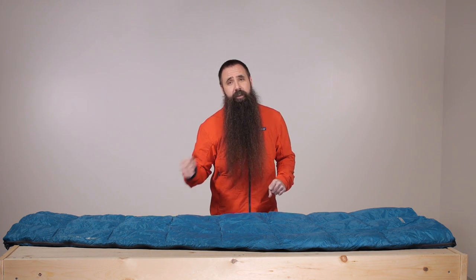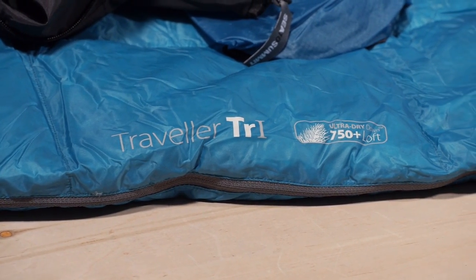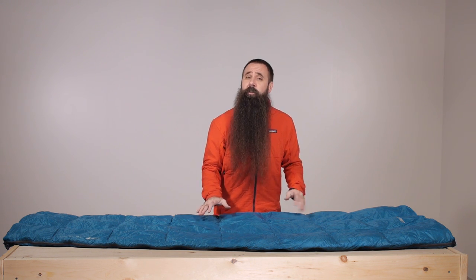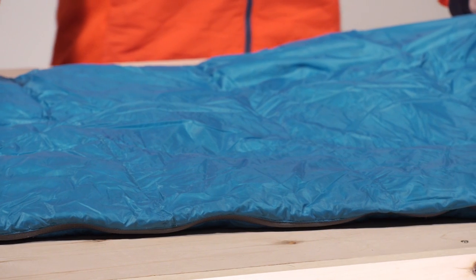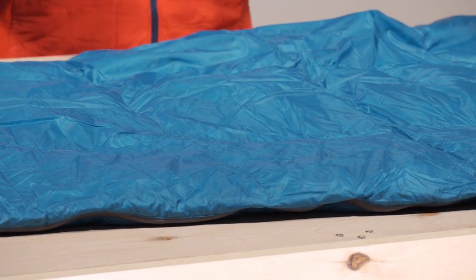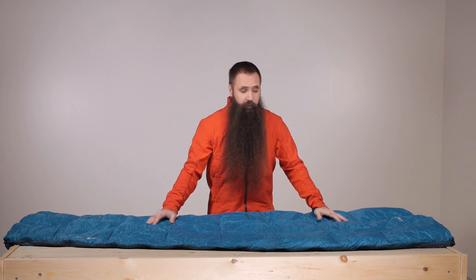Let's take a closer look at its innovative design. By utilizing lightweight, compressible, and water-resistant 750-plus ultra dry down insulation, the Traveler TR-1 delivers reliable performance in varied conditions. Its 15D nylon shell further protects the insulation from the elements while maintaining that lightweight design.